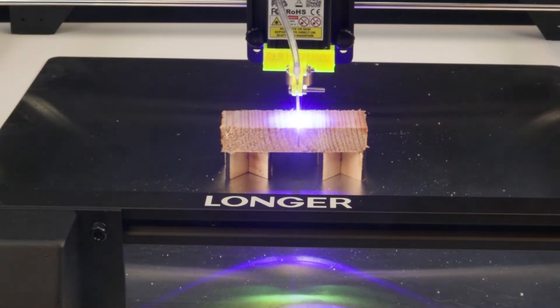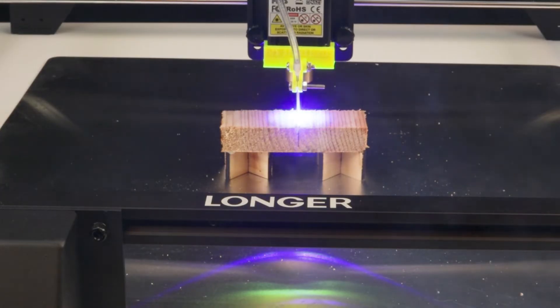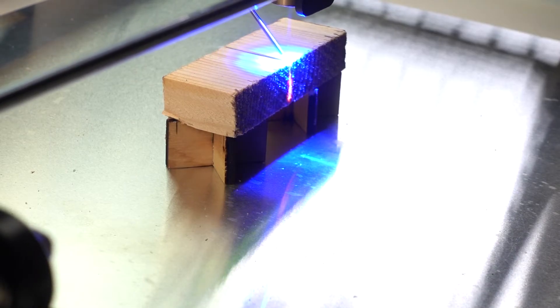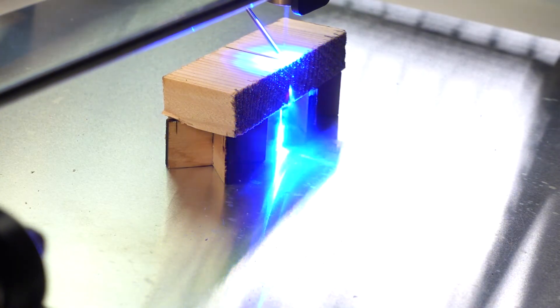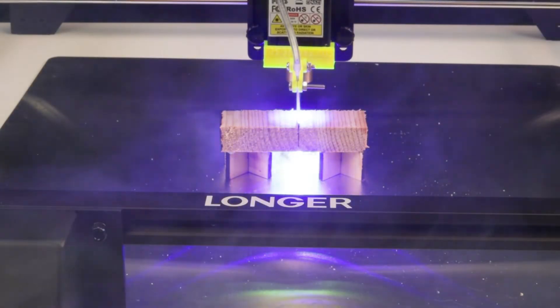Running the laser at 100 millimeters per minute at 100% power. Note that we're using an air assist we designed — links to the parts can be found in the description. Already at the second pass, you can see the laser passing through.